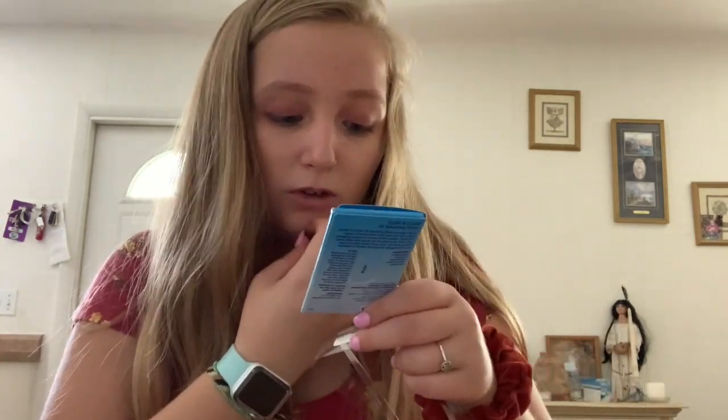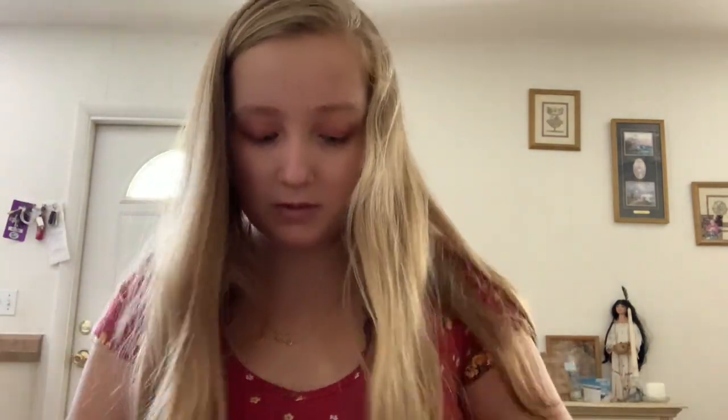The absorbent pads — it removes excess oil and won't smudge makeup, which happens to me a lot. So that's in here. Obviously I'll probably end up putting more things in here, but for now it's just holding a small amount of things.